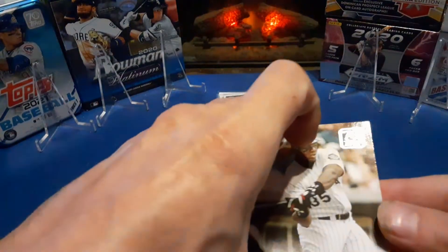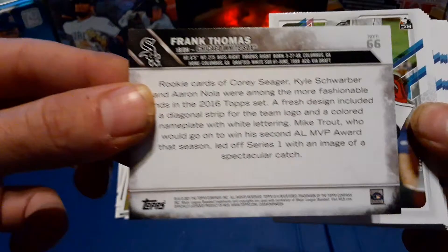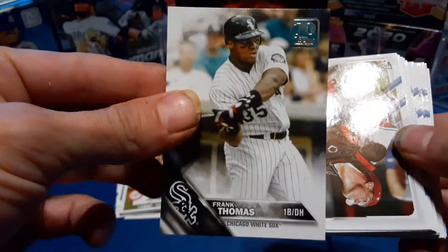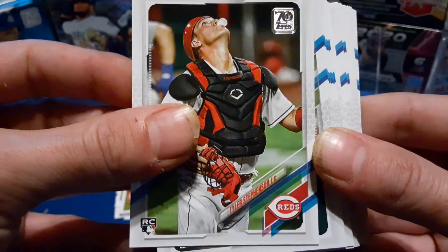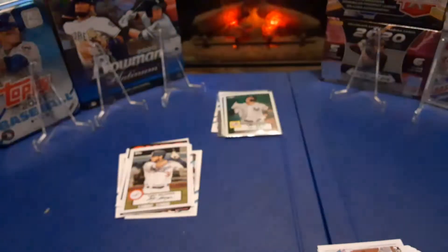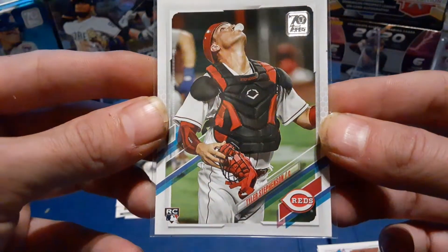All right, let's continue — we still got half a stack. Old school Frank Thomas. Pretty nice card, with the 70s logo on the top. Nice. Tyler Stevenson, rookie. Blowing bubbles — that should be an SP right there. Awesome card. Tyler Stevenson rookie, blowing that bubble gum. Nice, I like that one.